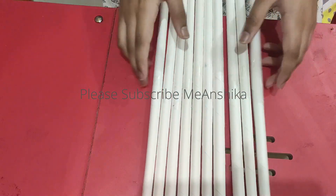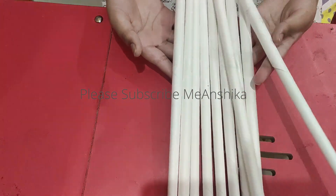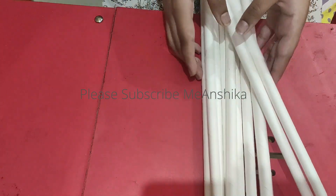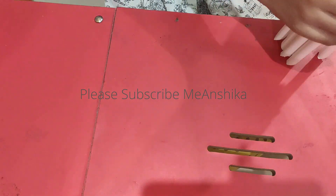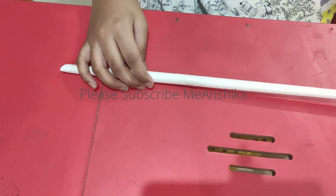See friends, I have made 10 rolls. Now, the next process. We have made 10 rolls — the next process is to give them a shape.